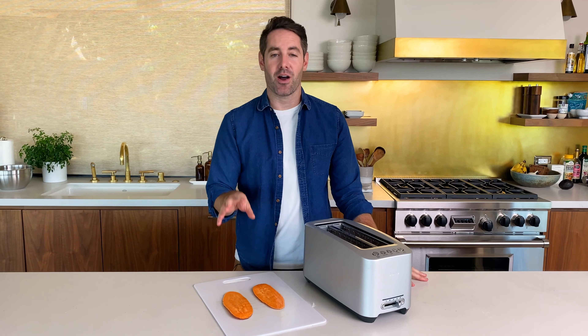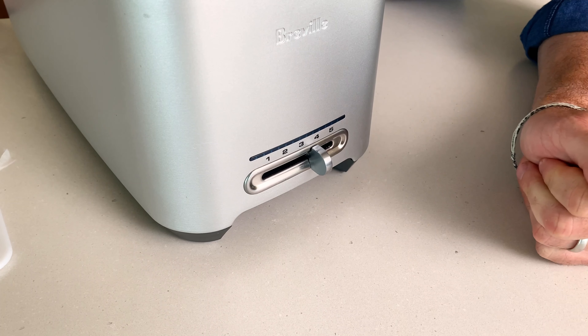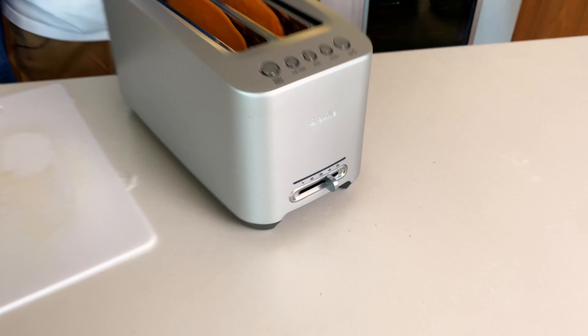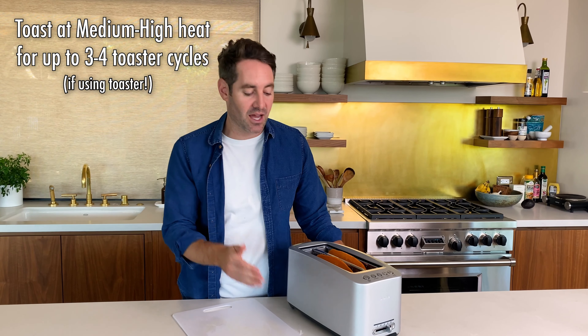Next thing we're going to do is cook our sweet potato and we're going to do it in the toaster, which honestly is the coolest part of this recipe to me. Whenever I've cooked sweet potato in the past, I've always done it in the oven. I hate waiting for the oven to preheat and I hate that it makes my house warm. So doing it in the toaster is so quick and easy. In terms of cooking time, I look for a medium high heat. This toaster goes between one and five, so I'm going to use four as my medium high setting. For about a half inch piece of sweet potato, it's going to take about three to four toasting cycles on the number four setting. Every toaster will be a little bit different.